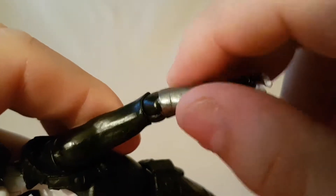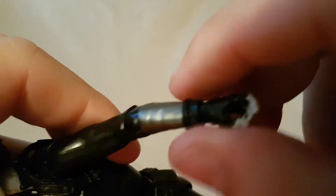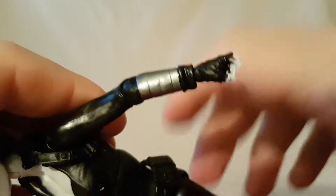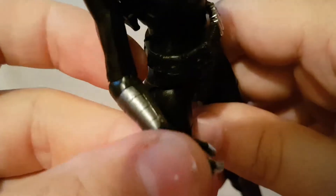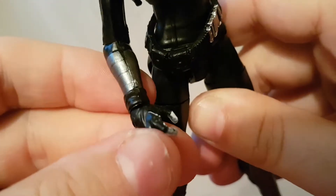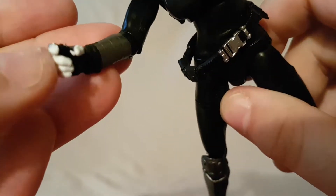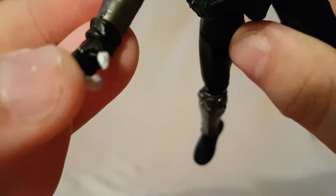Same thing — got silver wrist guards just painted on, and then she weirdly has these long sleeves. Don't understand what that's about. Pretty much standard black gloves — no detail, can't really see any fingernails or anything like that.